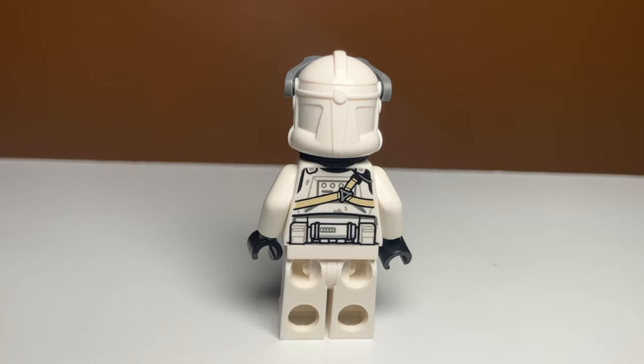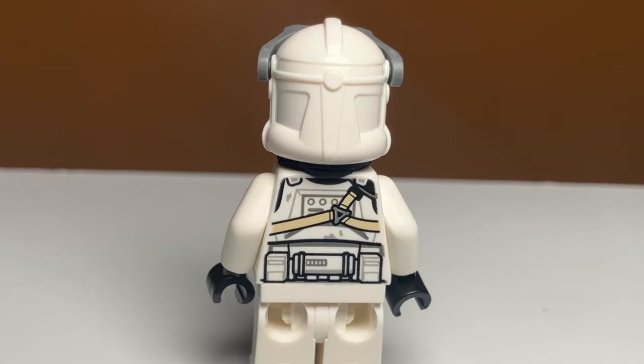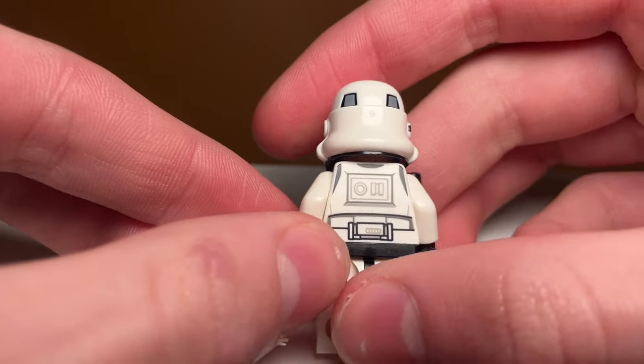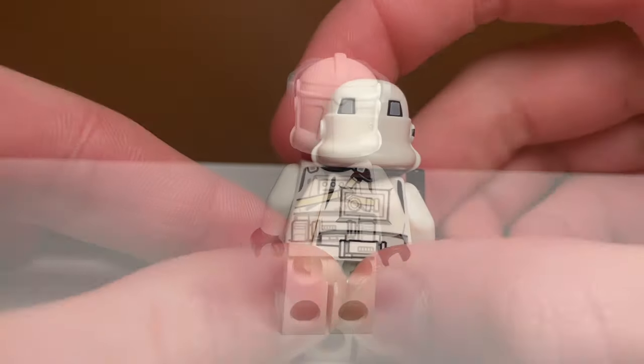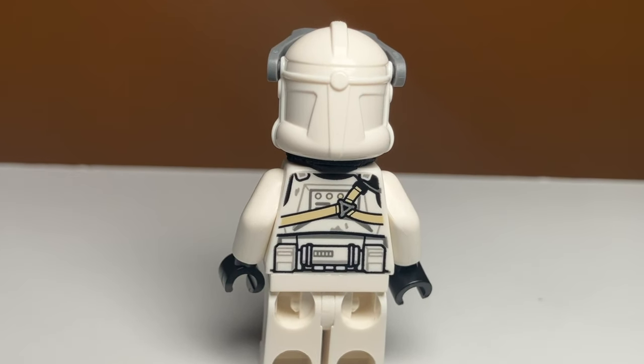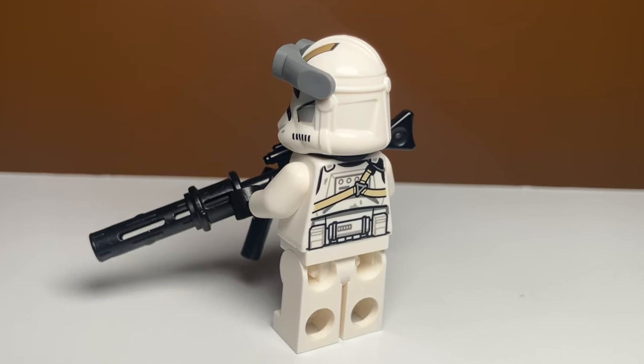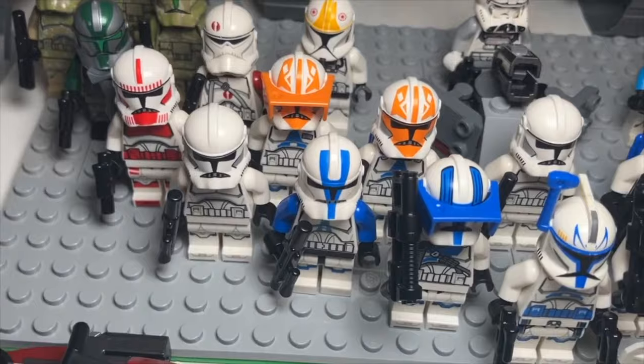So how does this upgrade your clone trooper? It actually makes the clone look really cool from the back. Something I really like about LEGO stormtroopers is how they have dual-molded helmets, where you can kind of see the black peeking through. What we did is basically replicate that with this clone trooper — now the clone trooper has that nice black seal around the edges, and I think it looks a lot better than a normal clone trooper.